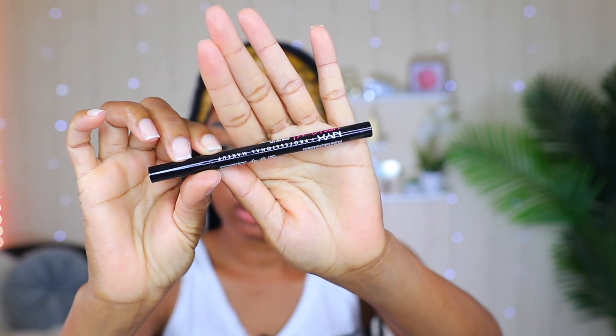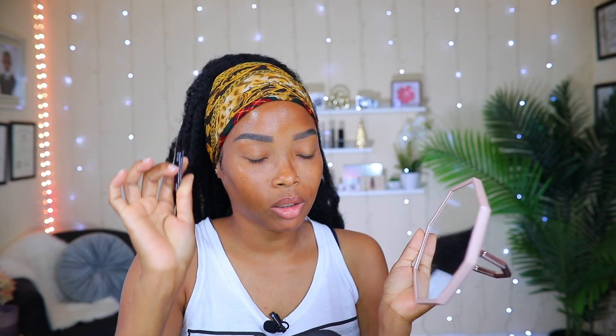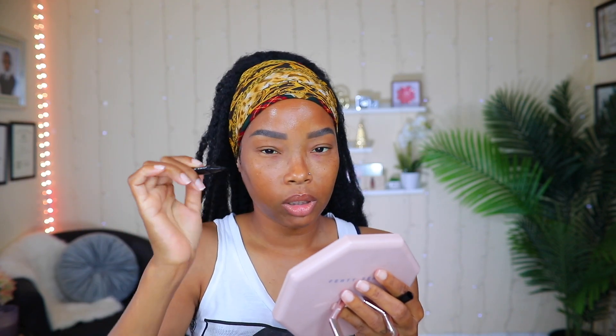To define my brows and add more to them, I'm going to be using my NYX brow pencil. I like to do little strokes in the front — I'm not going to be talking while I'm doing it because I'll mess everything up. I'll be doing strokes all over, but in the front I like to go straight up, and you'll see me doing it.